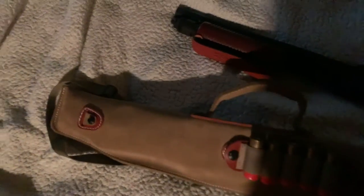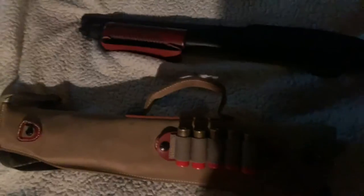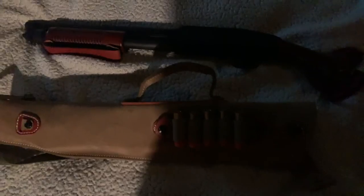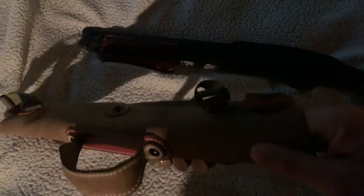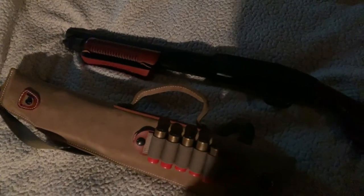The leather is pretty soft, so I'm sure if I did it a thousand times it would eventually wear one of the sides, but after six months it hasn't messed up at all. That's it — quick and easy. That's my review. I'll see y'all in the next one.